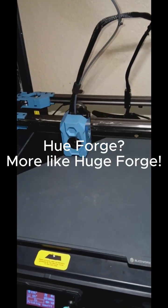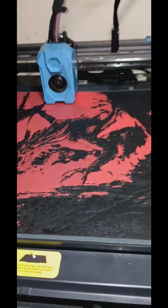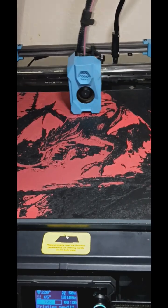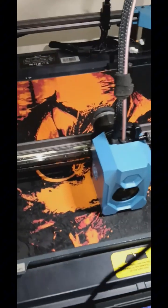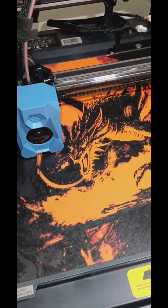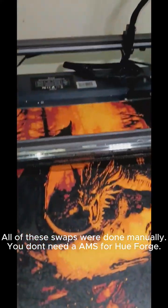HueForge — more like huge forge. 345 by 345, started with Sliceworks matte black, then switched to their matte red, then another switch to Sliceworks Fresca orange, then a quick swap to Polymaker lemon yellow. All of these swaps were done manually — you don't need AMS for HueForge.